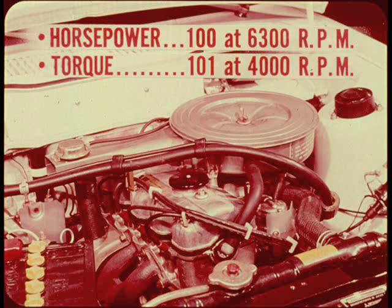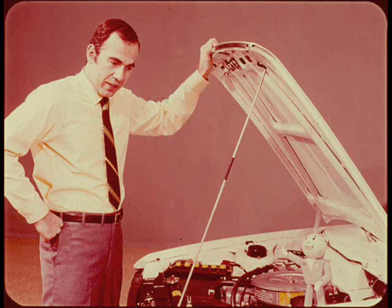I'm going to let Bob cover some of the more interesting engine highlights and a few facts about chassis features. Since we only have about 10 minutes, I'll try and leave out all unnecessary adjectives and superlatives.